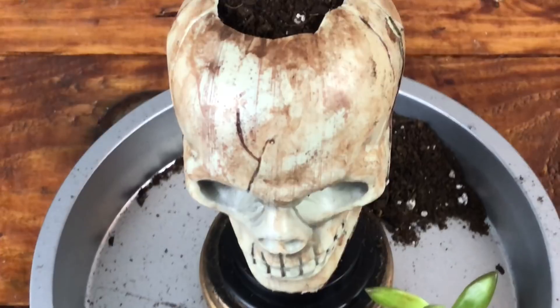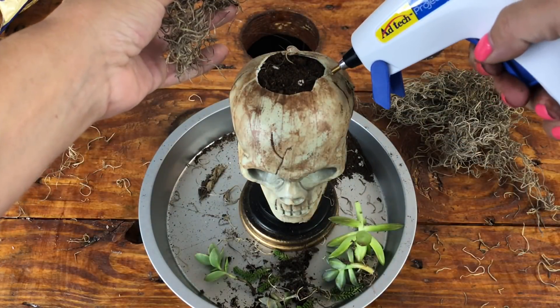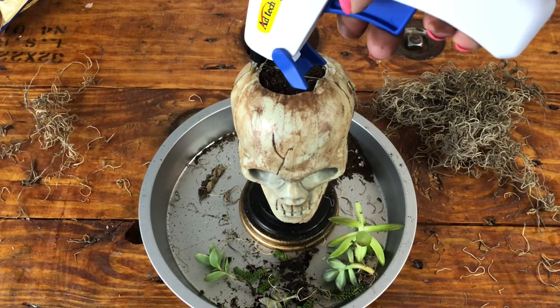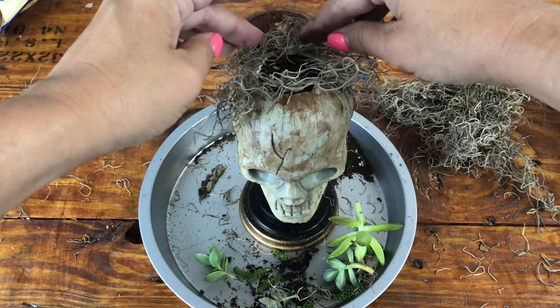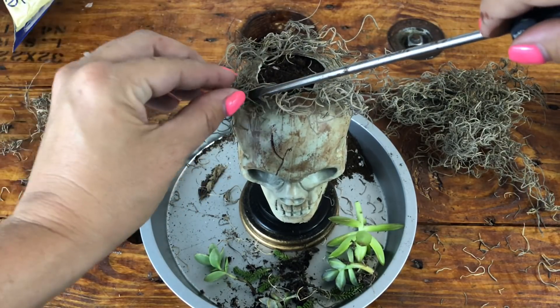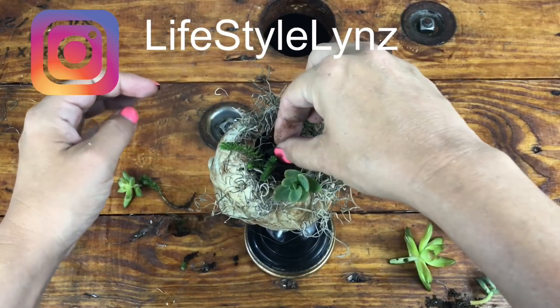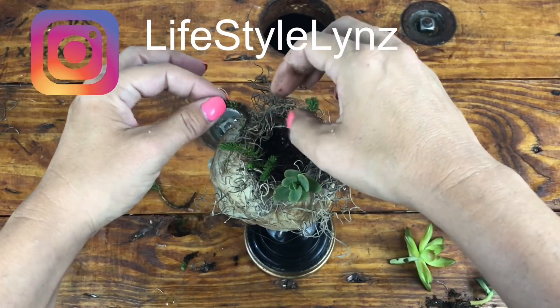Here's where it's going to start coming together. I added two rocks to the bottom and some dirt. My skull had a hole in his chin — I don't know if they're all like that, but either way it's great for drainage. So I then glued Spanish moss. I love Spanish moss, especially during the Halloween season, and this is a must-have.